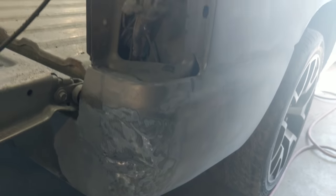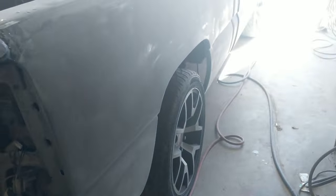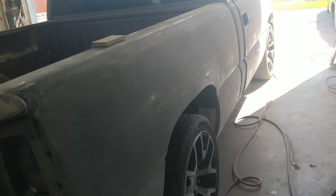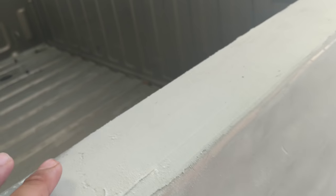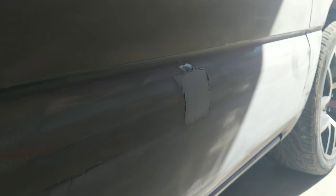The big dent I had back here — they're slowly but surely getting it out. So far they're doing some badass work, the truck is starting to look really clean, that's what I like. Look at the bed — they covered it up. I guess I'll come back later; hopefully tomorrow it's ready and I can show you guys when it's done.